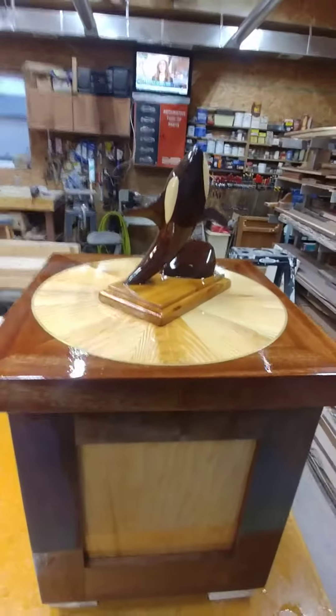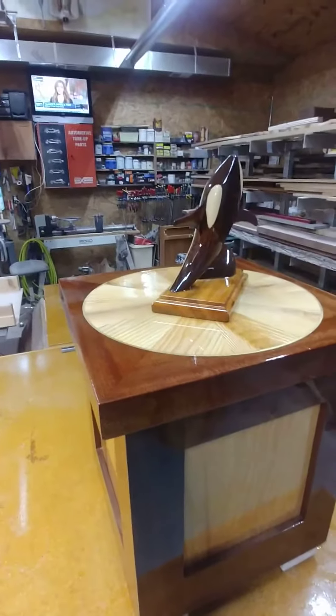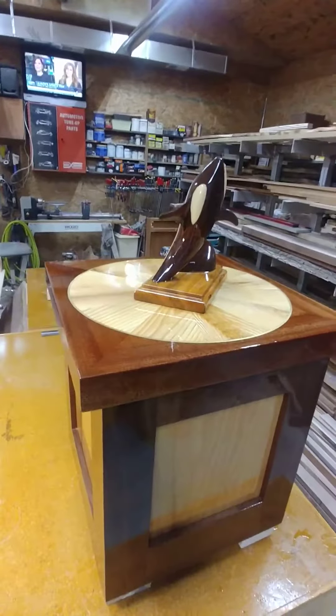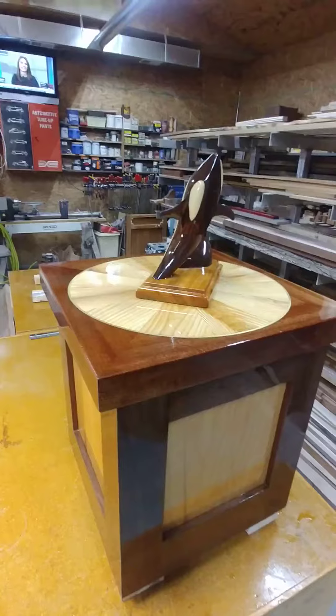So that's what our table looks like today. We're going to be putting some more varnish on it in the next several days. We're in the month of December right now, so Christmas is coming up, so we're probably going to be stalled out for a little while and things won't progress as quickly as I hoped.